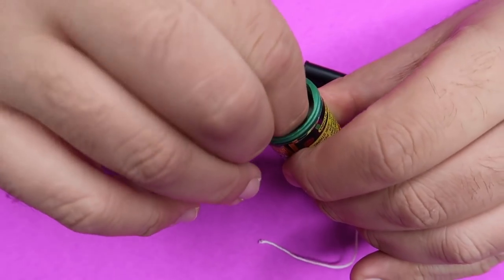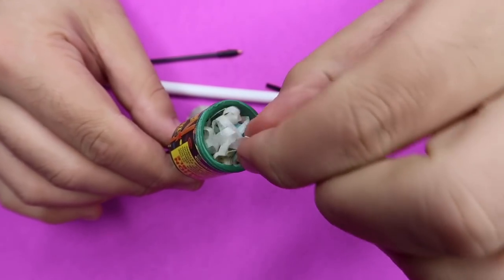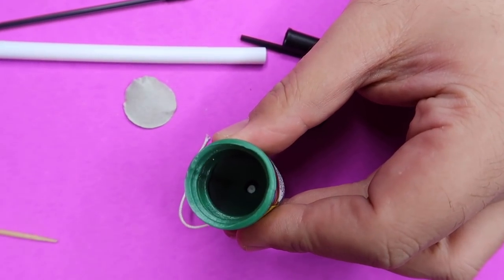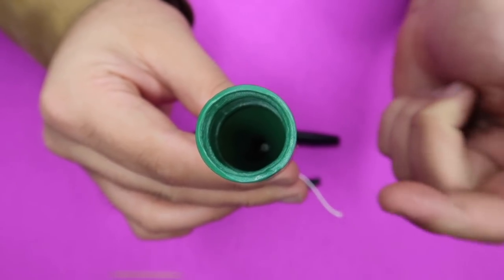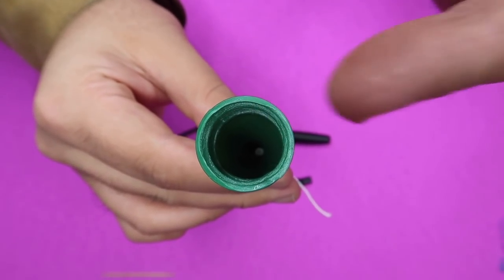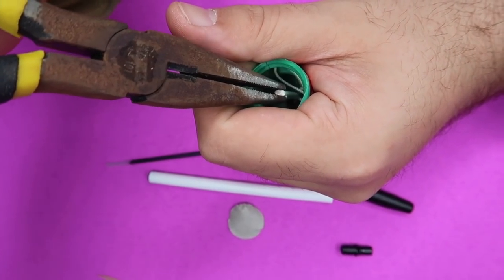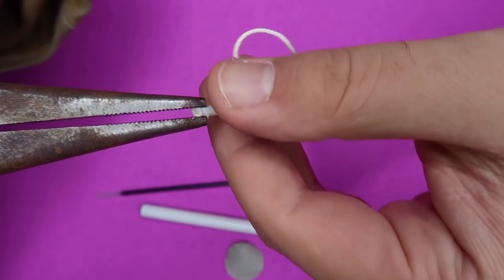If you're a kid, you definitely want an adult's help with this. Start by removing the little paper part from the bottom. Inside you can see all these little confetti rolls — pull those out. There's another little paper disc to remove, and once you do, it will reveal the ignition charge. This is the thing that pops when you pull the string. Grab it with some needle nose pliers and remove it just like so.